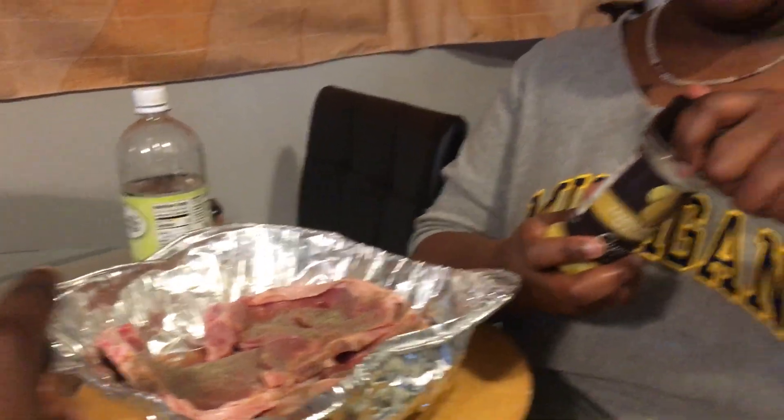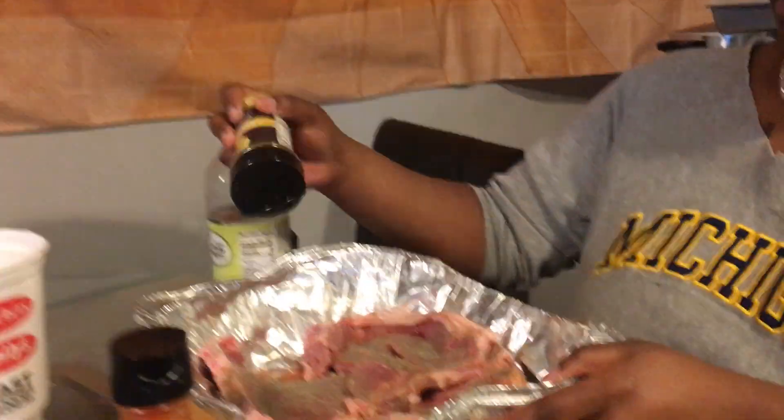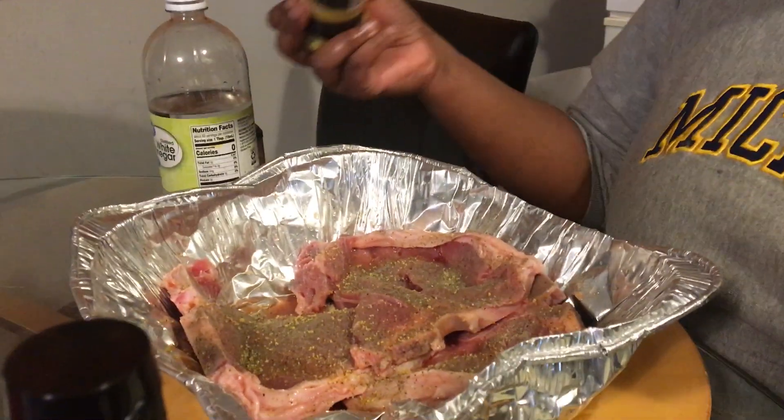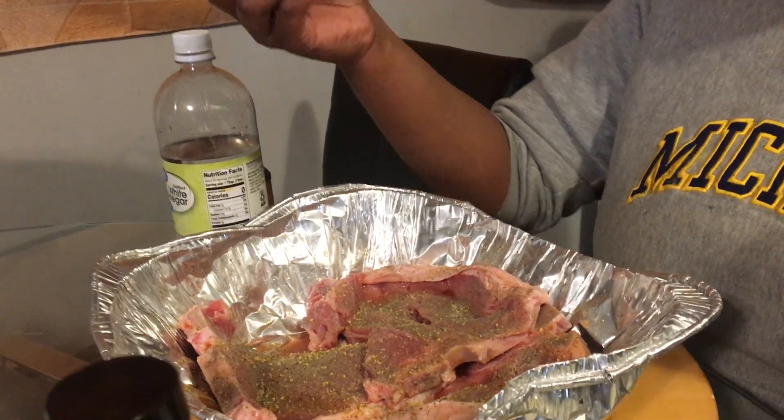Now I'm going in with the lemon pepper. It's a lot of black pepper, y'all. Going in with the lemon pepper — season that thing, nothing too crazy though, because this is salty so you don't need too much. Going in with some onion powder.